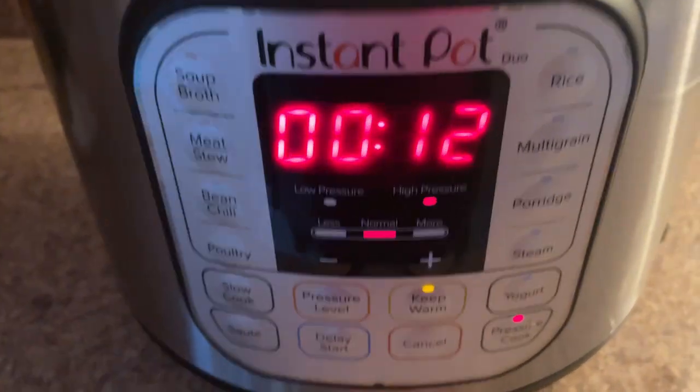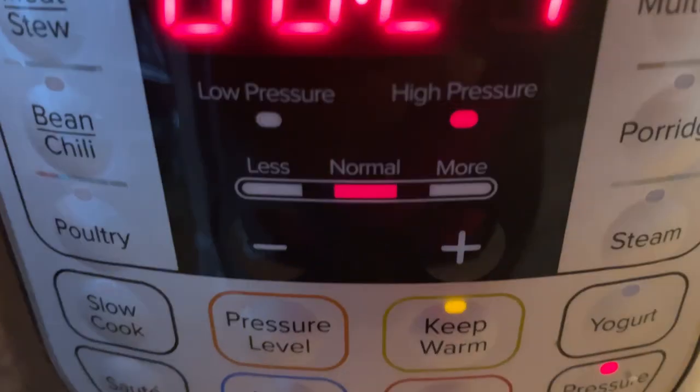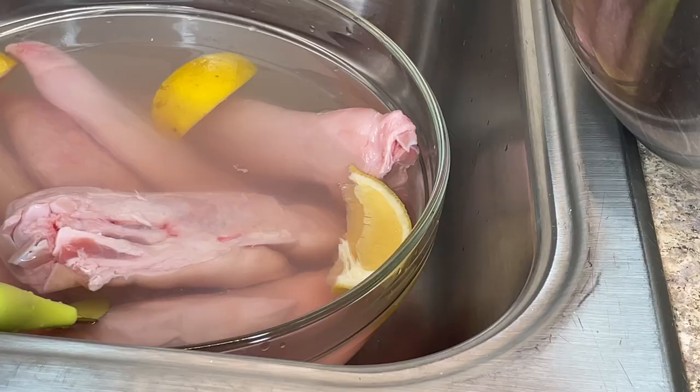Make sure you're cooking on high pressure. Collard greens can be done in 12 minutes, but my family likes them super soft, soul food style, so I did 21 minutes.